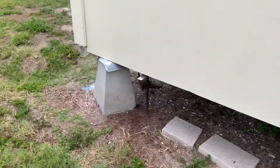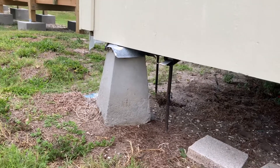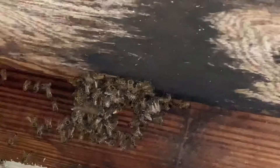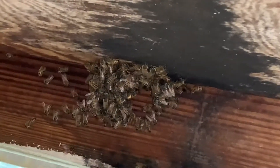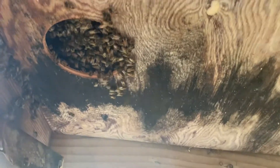There is a beehive inside this building — you can see the bees coming in. We've got to remove this and get the bees out. How far up are they — up in the wall or up in the floor? We'll drill in with a hole saw.